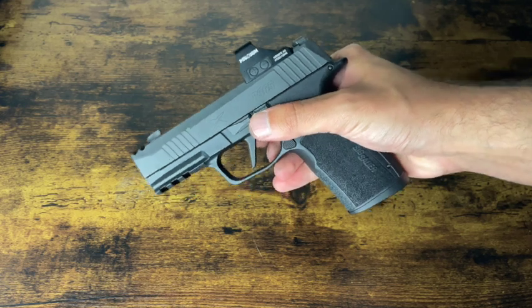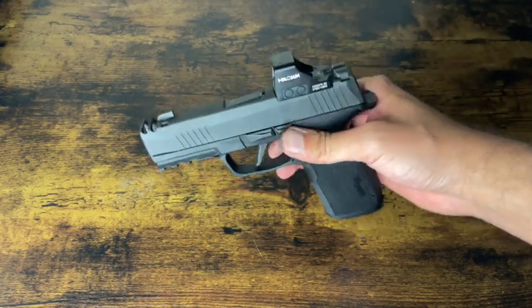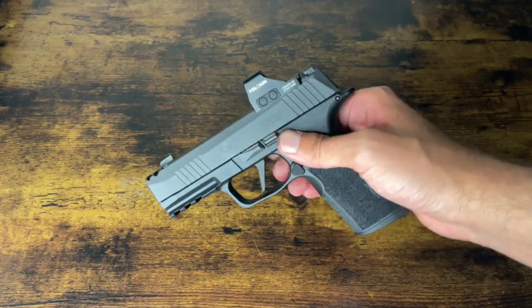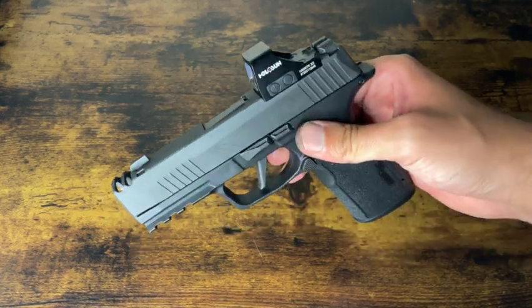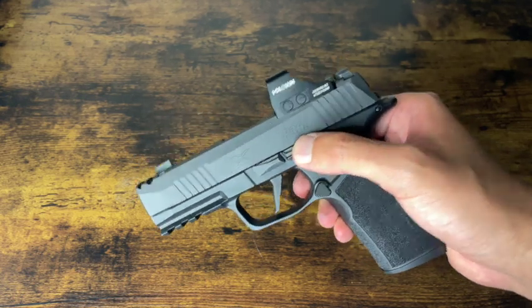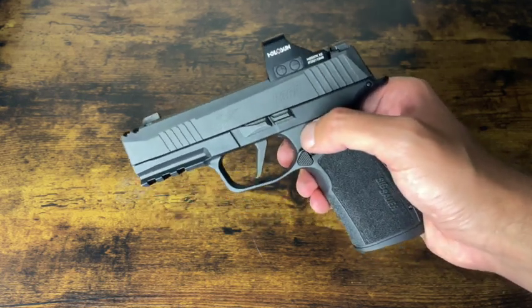And there you go — quick disassembly and reassembly on the 365 X macro. Again, this will work for all of your 365 firearms from SIG. Hope you guys enjoyed the video and hope it was informational. Always remember where you came from, stay humble — MozaDude, we'll see you on the next video.